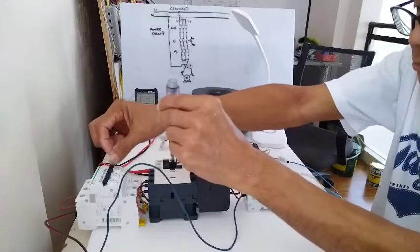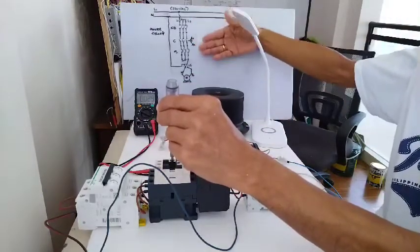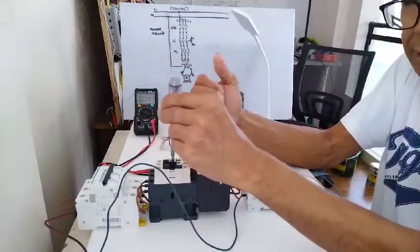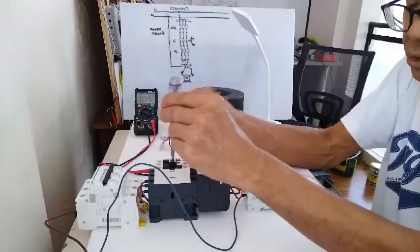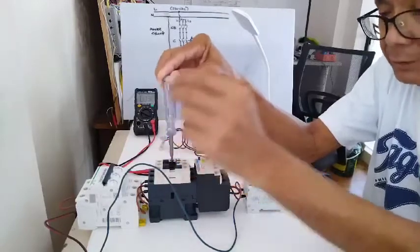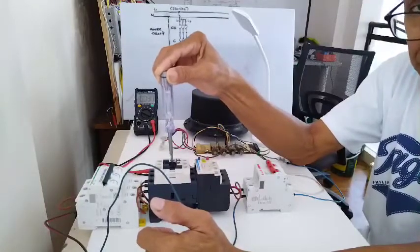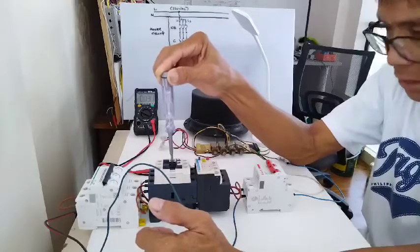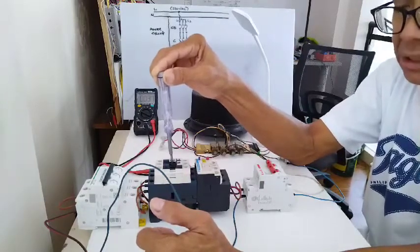Connect line to your circuit breaker. Since this is single phase, just follow this simple power diagram. When you are done, check all your connections — make sure it is tightened and no loose connection in each terminal. Also make sure to observe and be careful when you are working on live equipment. I am demonstrating the power diagram and our power diagram looks fine — the motor connected is already working by manually pressing this magnetic contactor.